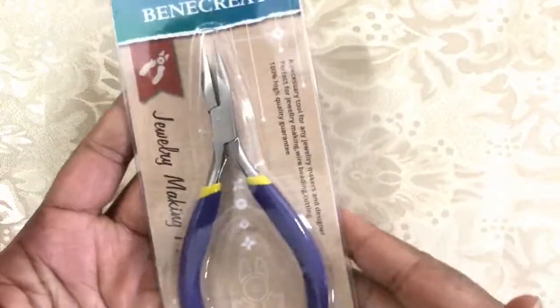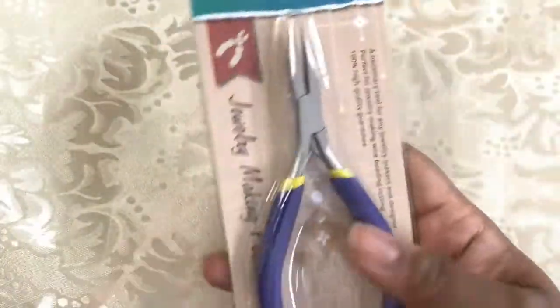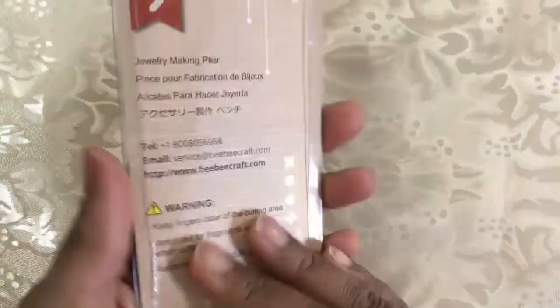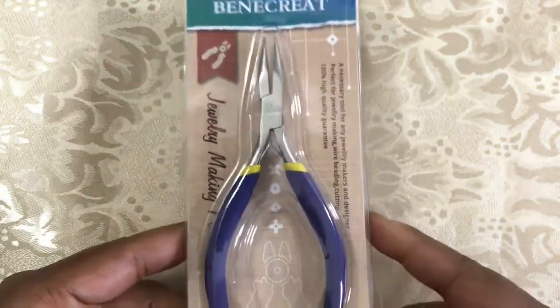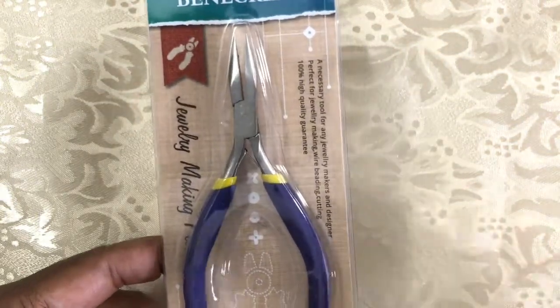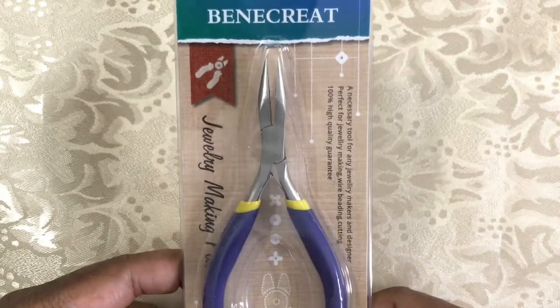Speaking of tools, I needed a new pair of chain nose pliers, so I went ahead and got some from them. Just something that is always needed, and I like to replenish them every six months or so if they've been getting a lot of use from me.